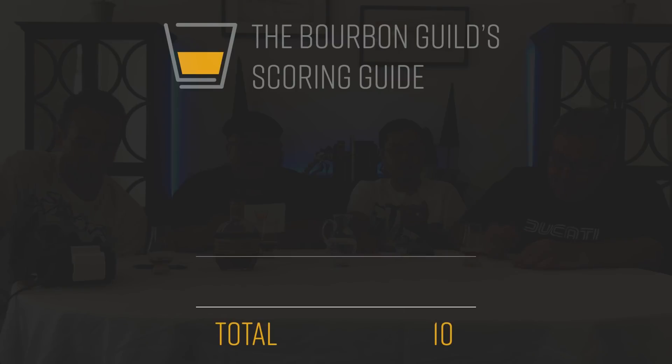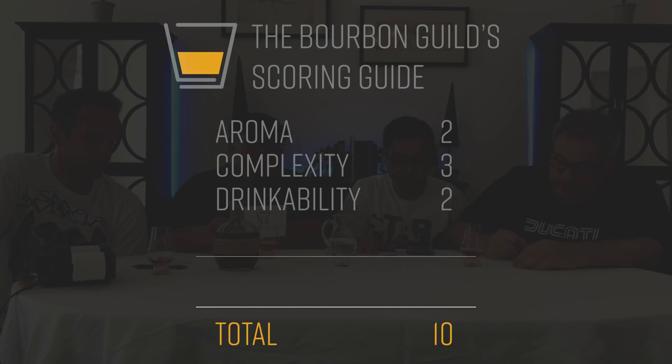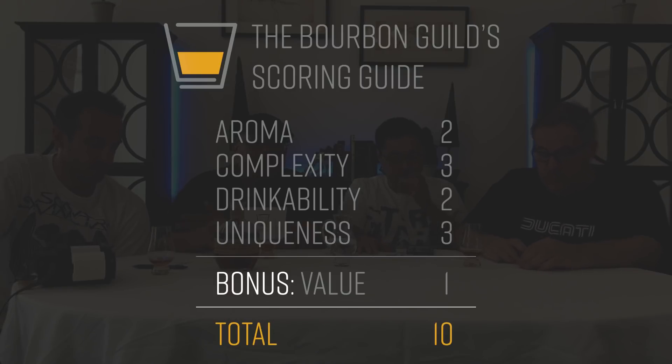For those new to the show, we have a 10-point grading system here at the Bourbon Guild: two points for aroma, three points for complexity, two points for drinkability, and three points for uniqueness. We also provide a bonus point for value, based on availability and price point — for a total of 10 points, or technically 11 if you include the bonus.